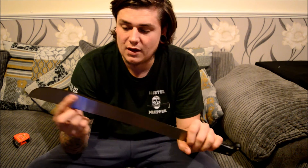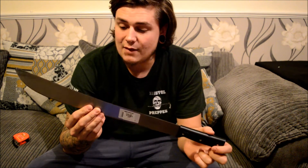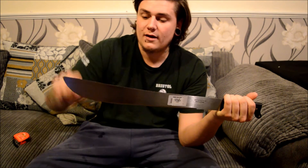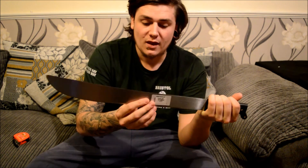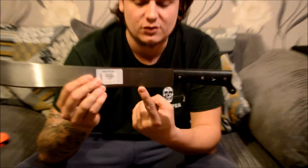The blade doesn't come razor sharp out of the box — you couldn't shave with it, but you could do some work with it. It's sharper in the middle section but a little blunt towards the end, which we'll need to work on. I'd rather put my own edge on it anyway. You've got this nice upsweep and a nice belly which gives you a good chopping area.